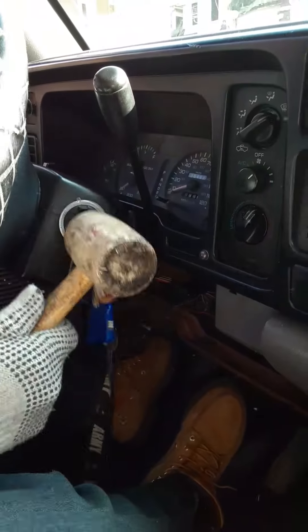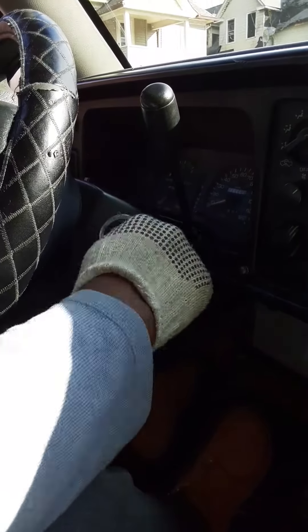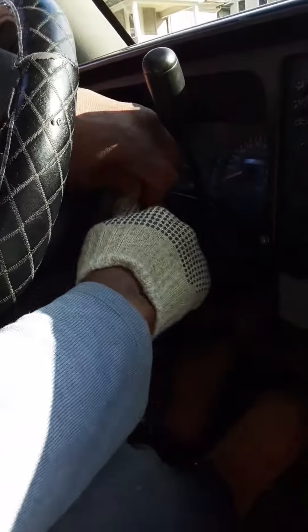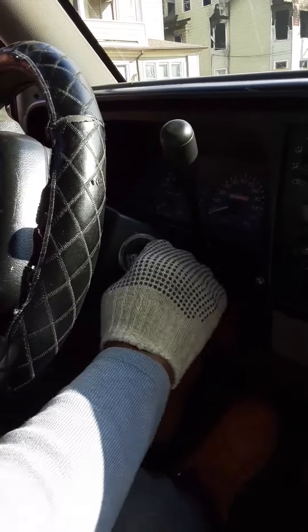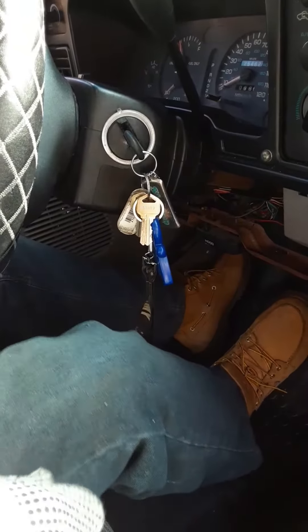It's an old '96 Dodge Ram 1500 pickup. We're tapping it, beating it, jiggling it — it's not happening at all. Does anybody have any other tricks besides this tapping one, or can tell us how to bypass the ignition? We would definitely appreciate anyone's tricks of the trade that they might know as to how to get it to turn.